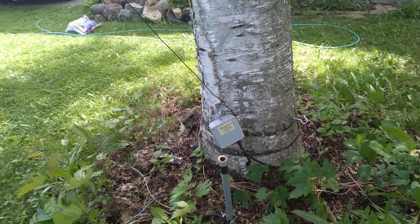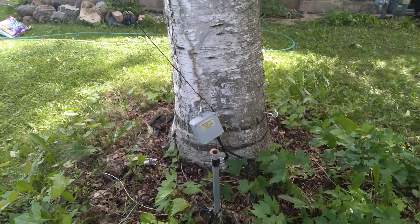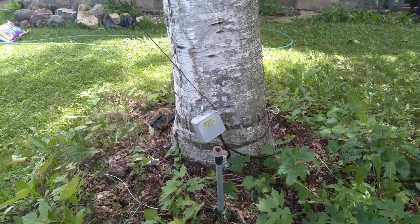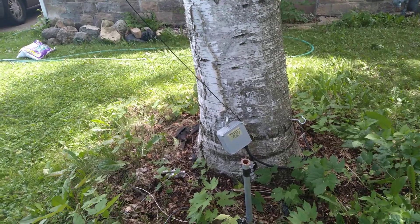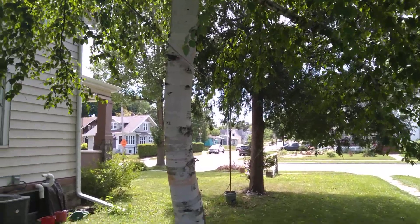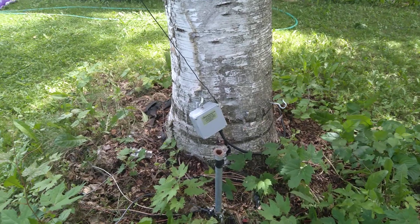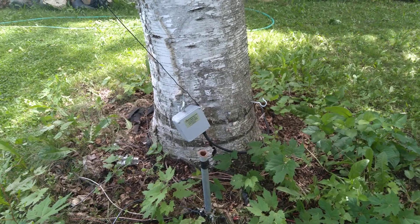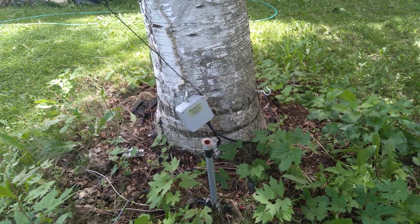Now granted, I know that just because SWR is low doesn't mean the antenna is radiating well. But so far today with this setup I've made several contacts into Kentucky on 20 meters. For 40 meter contacts I'm using the 40 meter double bazooka, which I'm finding works a lot better on 40 meters — obviously because it's designed specifically for that band.